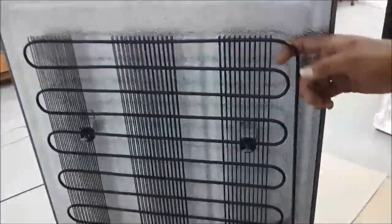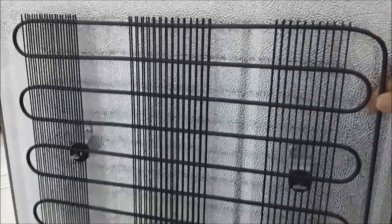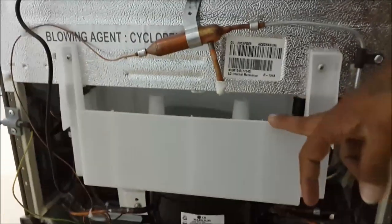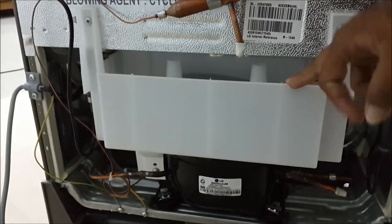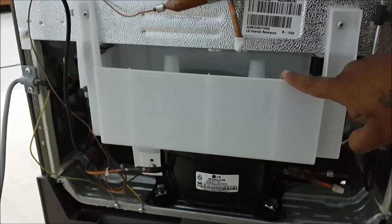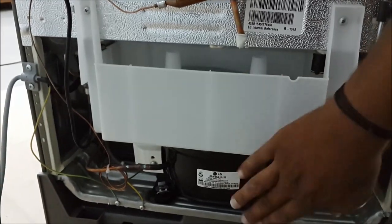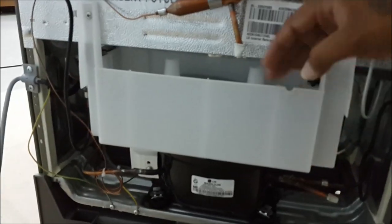This is the condenser coil at the rear of the refrigerator. There is a water collecting tray that collects defrost water from the freezer, which is then evaporated by the heat from the compressor. You should clean the tray approximately every 3 months.